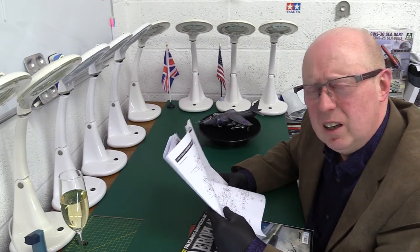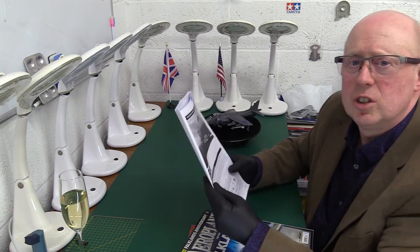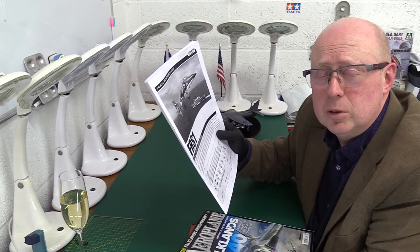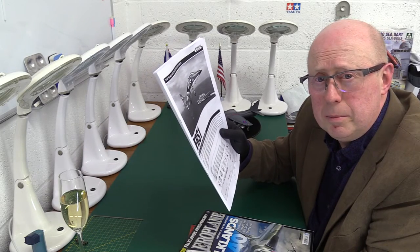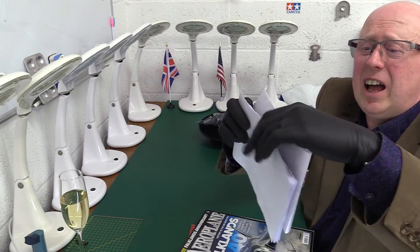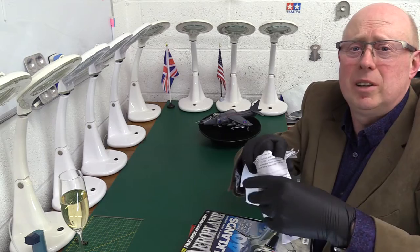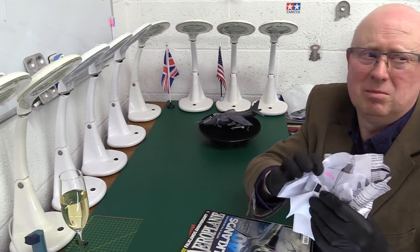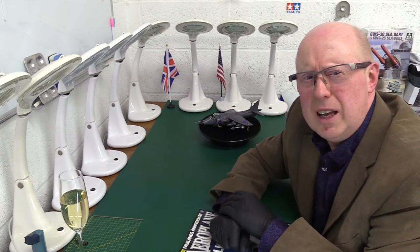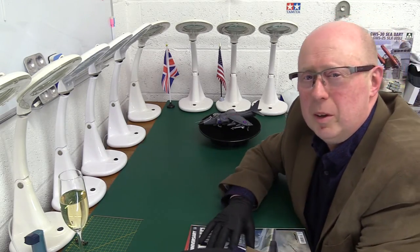Rank stupidity. I've never encountered anything quite like it. So that's the instructions — I am now hereby officially going to commit them to what they deserve. That is the biggest load of rubbish I have ever encountered since I've started modelling, when I was about five — maybe seven. Utter imbeciles. I've just officially ripped it up, and that's what they deserve.